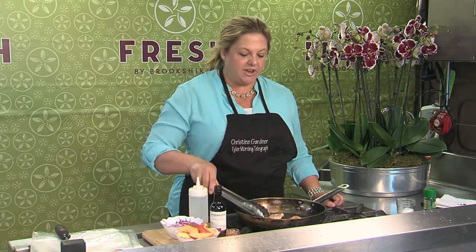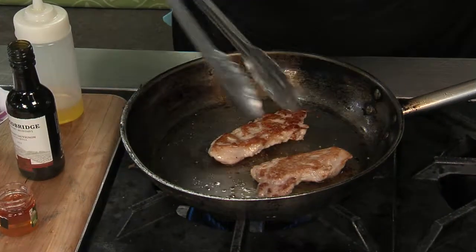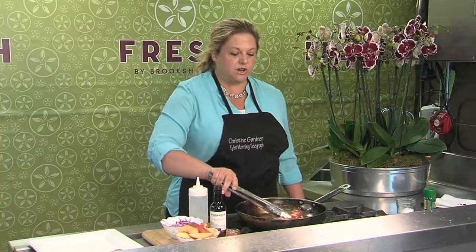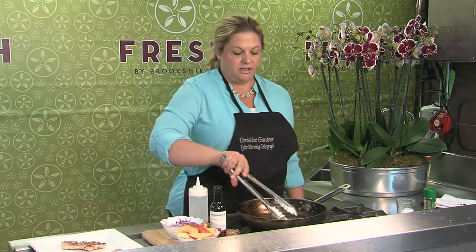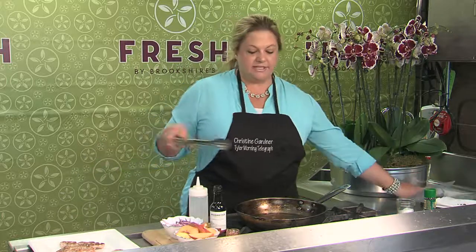In my pan I have a couple of my pork cutlets and they've got some really nice color on them. This is just a little bit of oil, salt, and pepper. I'm going to go ahead and get these out of the pan and start building our sauce.